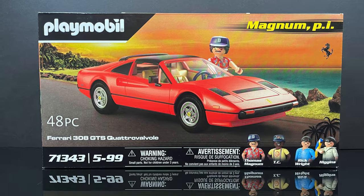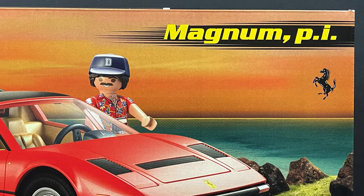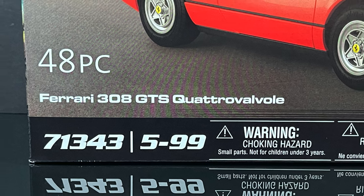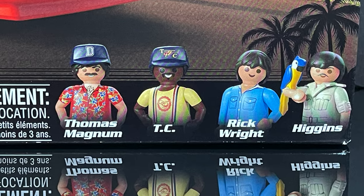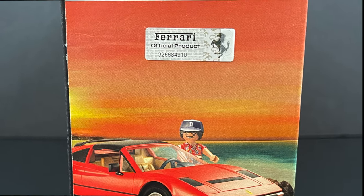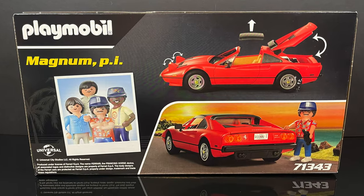This is a real product right here — their brand new Magnum PI set. Look at that mustache! Tom Selleck, you still got it. 48 pieces, Ferrari 308 GTS Quattro Valvo — very cool. You got the whole cast in the box including Higgins, and for all you Family Guy fans out there, it's an official Ferrari product as well.